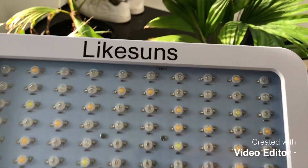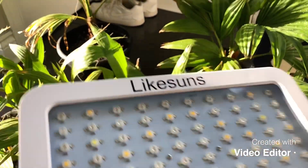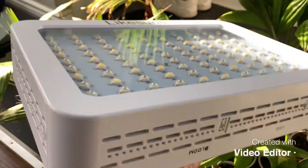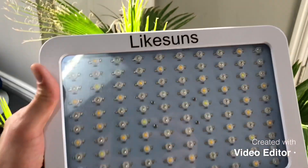What's up guys, James Palms here. This is a quick review on the LikeSuns LED grow lamp. This is their 1000 watt series grow light.